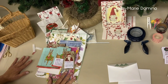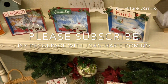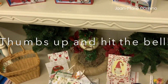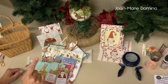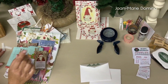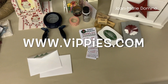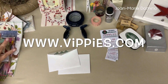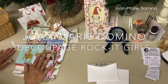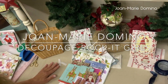Please subscribe to my YouTube channel — it's DIY Decoupage with Joan Marie Domino. Please give me a thumbs up and leave some comments. There's a little bell at the bottom — if you tap that, every time I upload a video you're going to get a notification. A lot of videos coming up, so definitely hit the little bell. I want to thank my sponsor, Vippy's Designs — they give me the calendars and the napkins to work with. Please visit my Facebook page, which is Decoupage Rocket Girls. I hope you try this — this is Joan Marie Domino, thank you for watching my video.